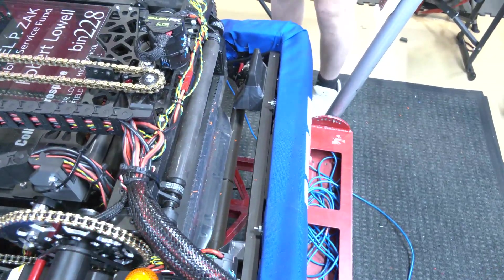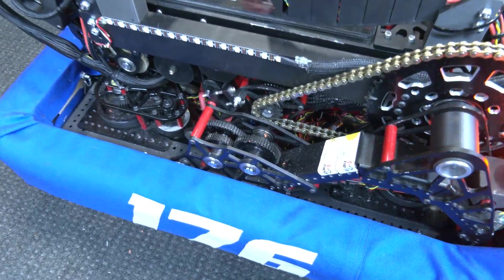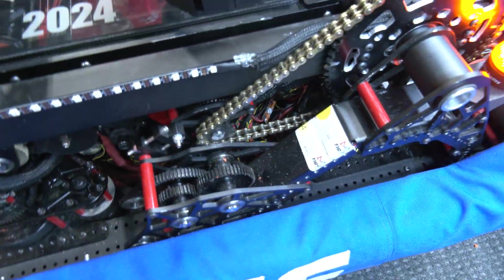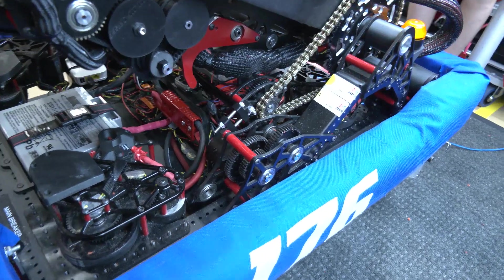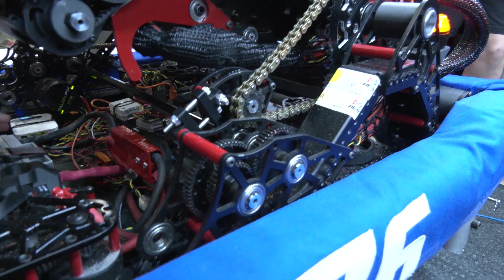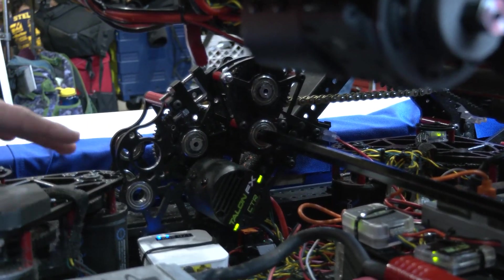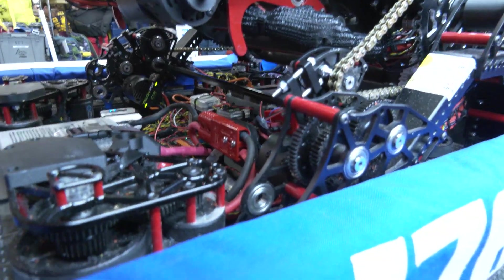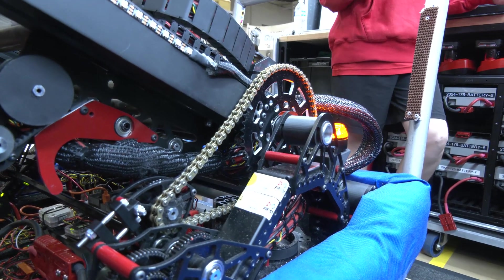Let's pass over to Anthony, who's going to talk about your cool custom gearbox and then we'll hop into the elevator. So as you can see down here, we have a custom gearbox on either side powered by two Kraken X60 motors. This gearbox is connected by a hex shaft that goes all the way across to give it optimal power and balance. It's connected up to a chain drive, similar to the one on our 2023 robot, which we use to control the degrees of freedom on the arm.